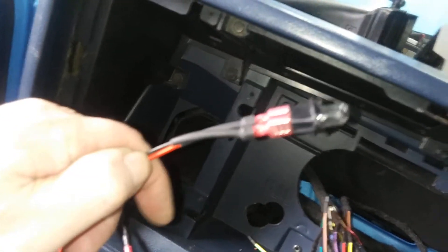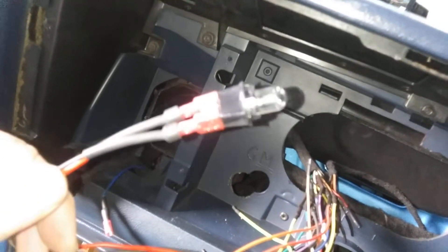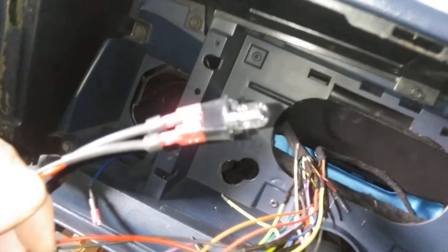Don't forget this — this is your light for your shift indicator, so you need your gear selector indicator and you've got to wire that in. I just wired it into a ground and into the dome light or lighting for the gauges, and that's how I did that.